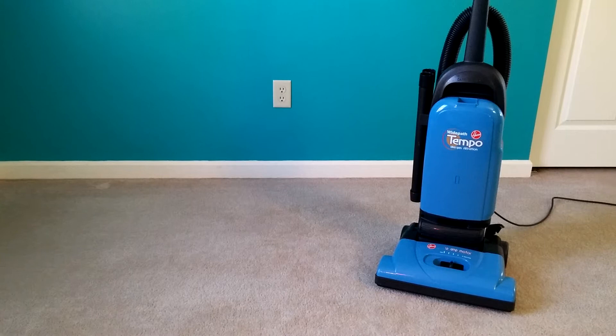I don't know what the current price is, but this is a really good machine. If you take a look at my other videos, there's all kinds of tests in there that prove this is a wonderful little clean air upright.